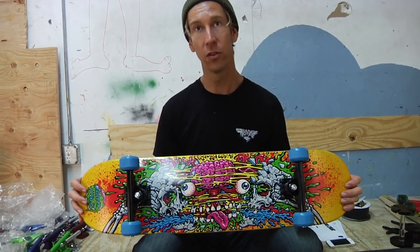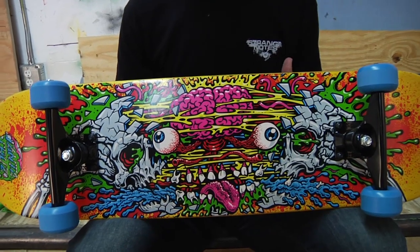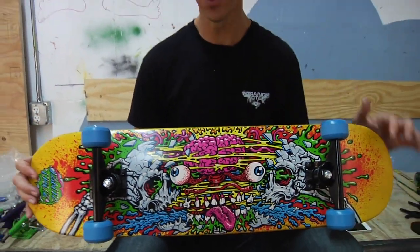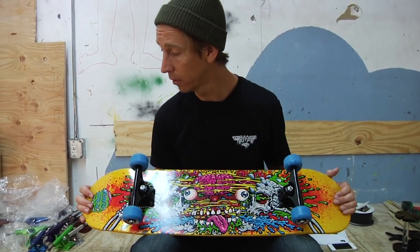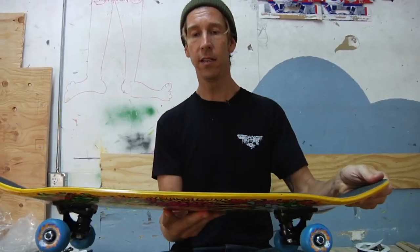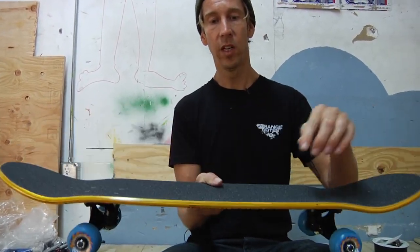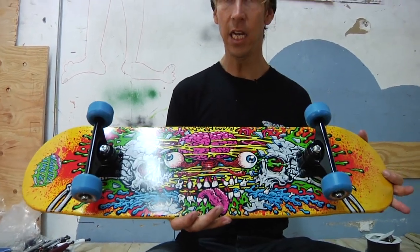This is the new Facial 2 by Santa Cruz Skateboards. People really liked the Facial 1, so we did a Facial 2. It's got the killer artwork from Jimbo Phillips, son of the legendary Jim Phillips. As you can see, it's a complete skateboard, ready to rip. It's got a nice stained finish to it, classily done.